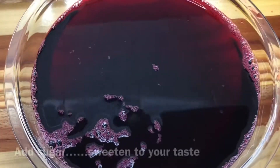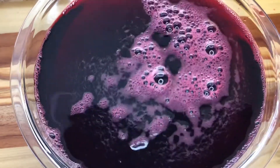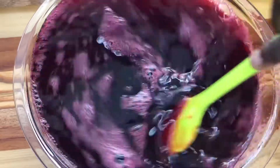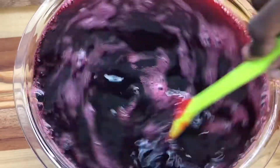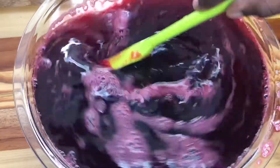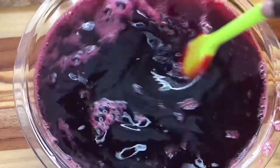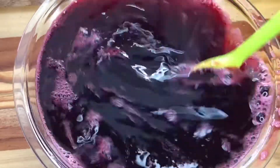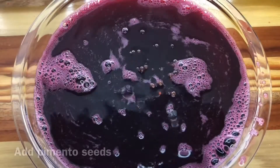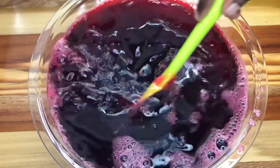After straining my sorrel, I will go ahead and sweeten it. You can sweeten your sorrel to your taste. For the final step, I will add a few pimento seeds. You can also add white rum or red label wine, but due to the fact that kids will be drinking this, I won't be adding any of those.